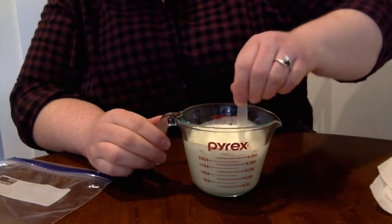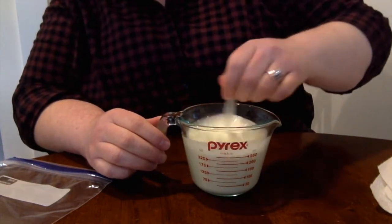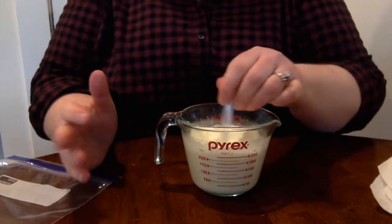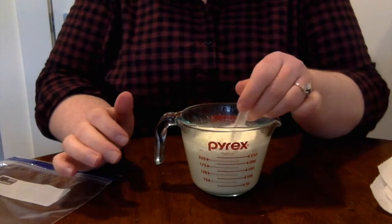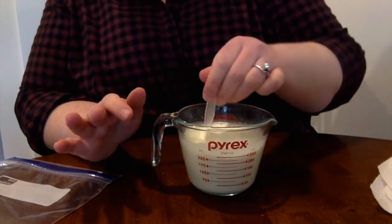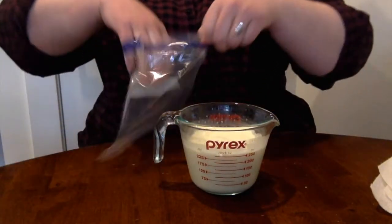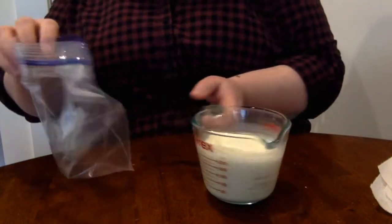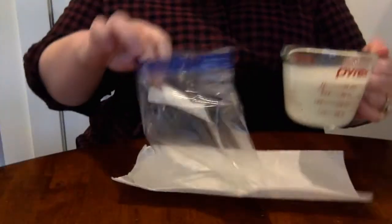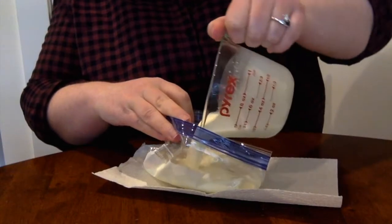So now we're gonna stir this all together, because once you add the sugar it can settle down at the bottom, so we're gonna mix it together. I'm sure you're wondering — well, what about chocolate chips, cookie dough pieces, Oreos in my ice cream? Don't worry, there's a chance to do that. But first we have to make the ice cream itself before we decide to put any toppings in it. Now that that's all blended really nicely, I'm gonna take my quart size bag and pour my liquid mixture into it.